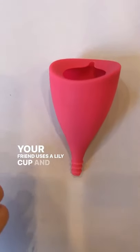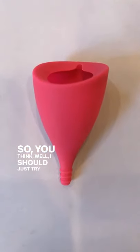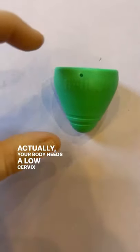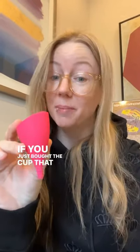Your friend uses a Lily Cup and this is their favorite menstrual cup, so you think you should just try the Lily Cup — but actually your body needs a low cervix cup, something like a Hello Low Cervix. If you just bought the cup that your friend uses and tried it and it's not fit for your body, you're going to have a bad experience.